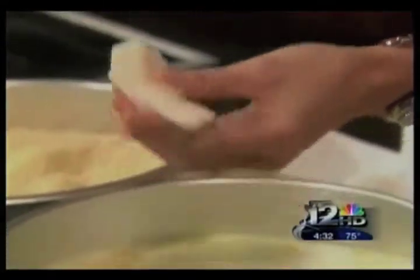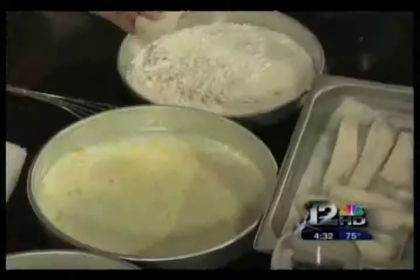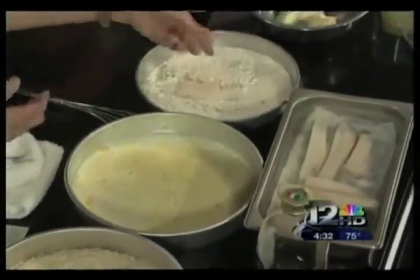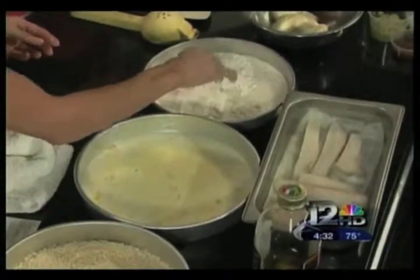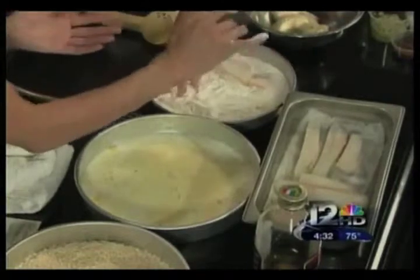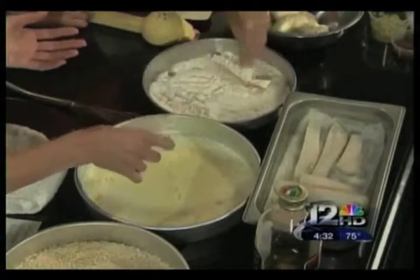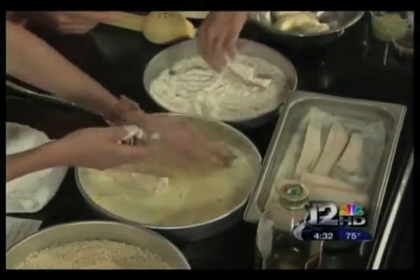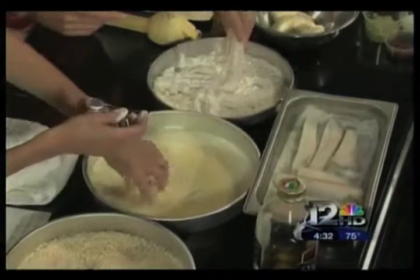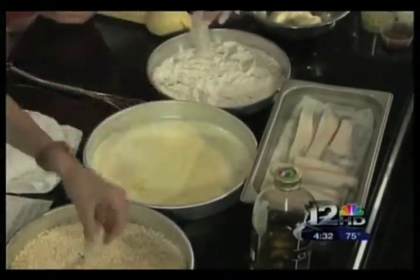What you want to do is dredge this first in a little bit of flour. I picked it up with my left hand, so now this is my wet hand — wet hand, left hand. Drop it into the flour and sprinkle it with your right hand, the dry hand, which picks it up. You always want to shake off some of that excess flour, otherwise it'll get gummy. Then put it into the egg mixture to coat it, and with your wet hand drop it into the panko, then use your dry hand to sprinkle the breadcrumbs so they stick.